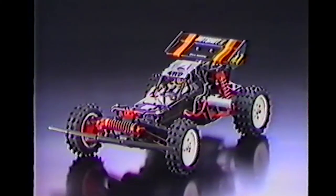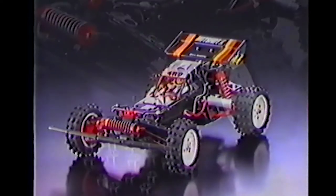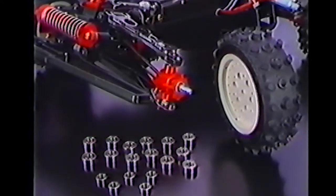The six ball bearings included in the kit are enough to take the Hotshot 2 into the fast lane, but for those who think they need full house performance, add the separately sold Hotshot ball bearing set.